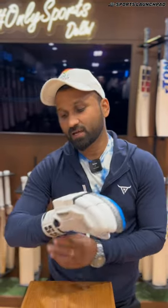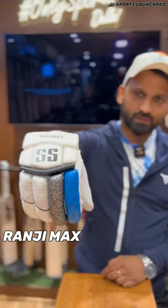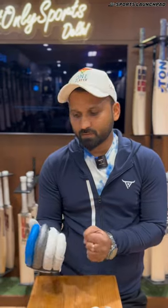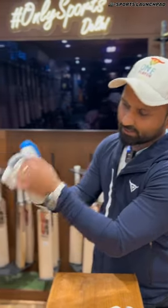I really like these gloves. SS, recently known as Ranjimax from SS. When you go to hand gloves, they are comfortable in the sense that when you hold the bat, it's a different feeling of tightness, especially right in the corner.